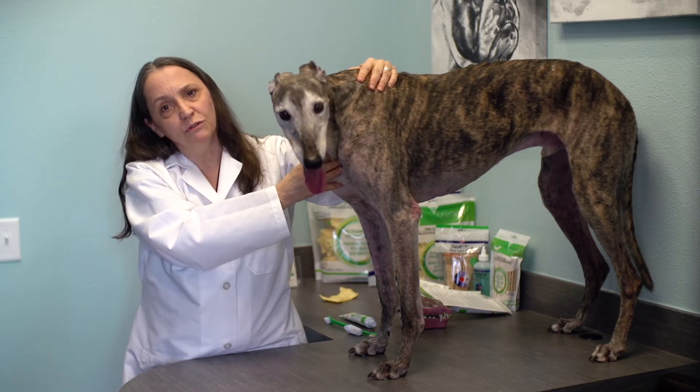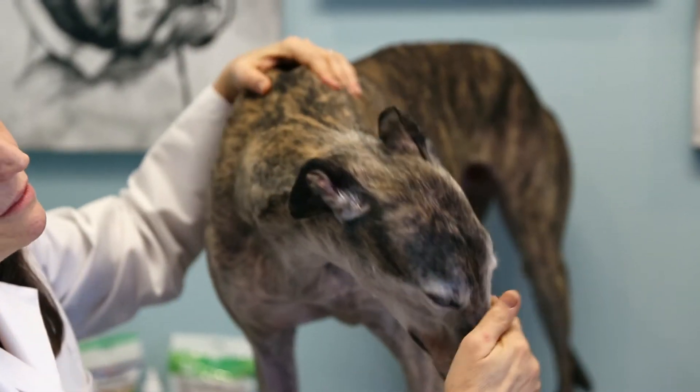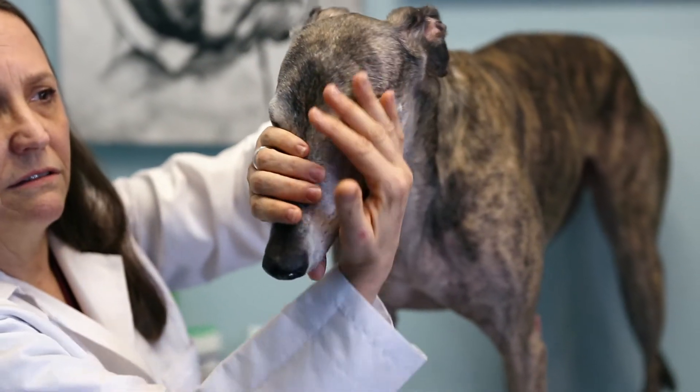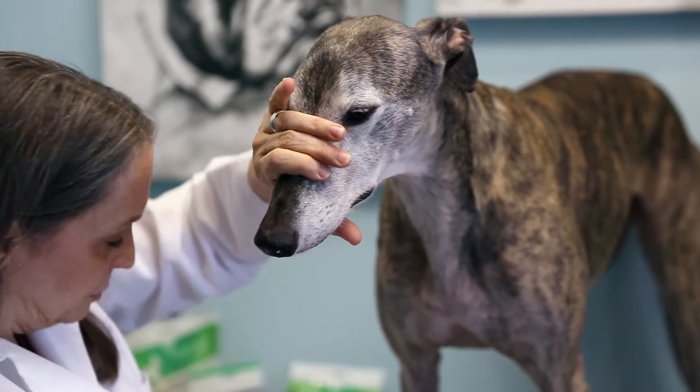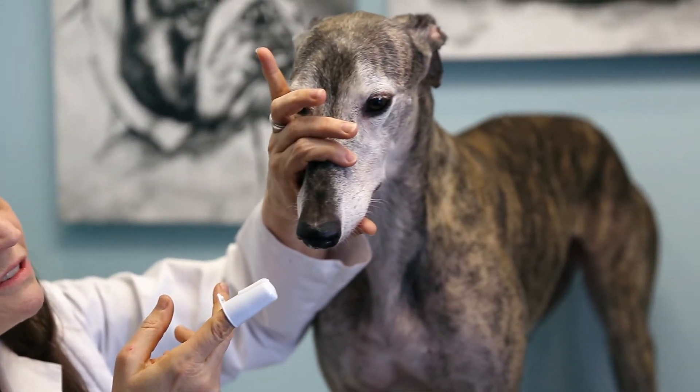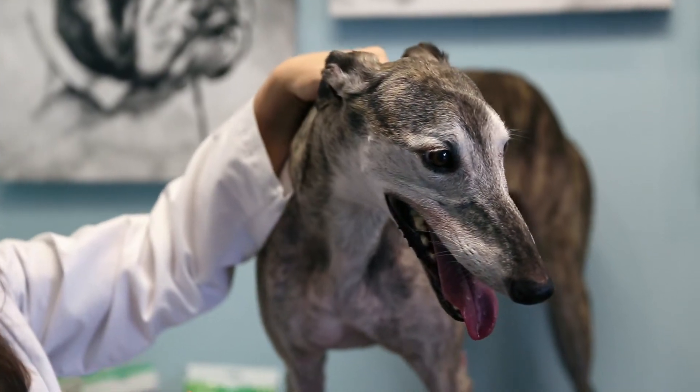Once you're both comfortable, pet your dog around its head, either from the front or from the back or side. You should offer a little bit of the toothpaste from your finger or the toothbrush to let your dog know that this could be tasty.